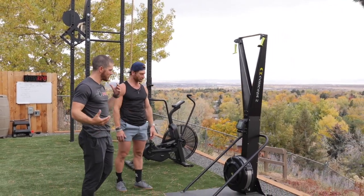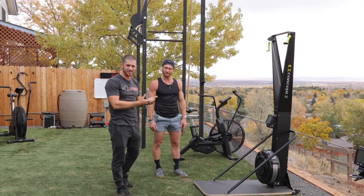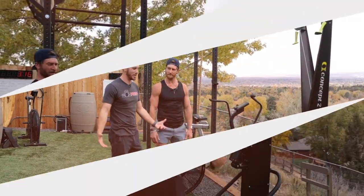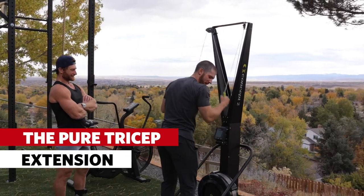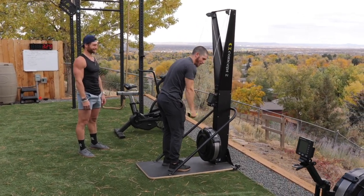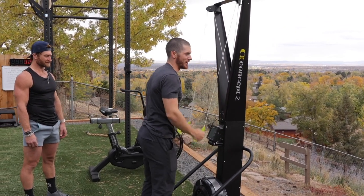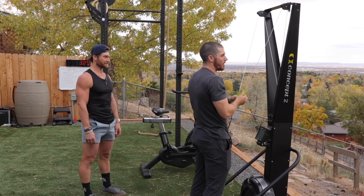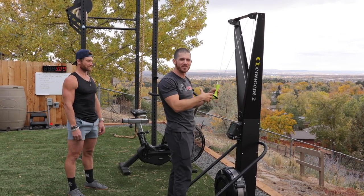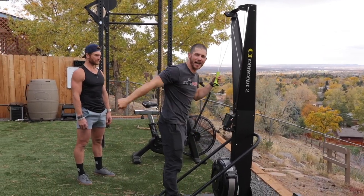Let's talk about common faults. The first one: the pure tricep extension. When I first stepped up to this machine I got really close, grabbed the handles, leaned forward a little, and basically just did a bend, tricep extension — not hinging hardly at all. Very inefficient and very slow. The first fault you need to be aware of: if your triceps are screaming when you're using the SkiErg, that means you're relying on them way too much. You should be using that hinge and gravity to pull the handle down and get that full extension.